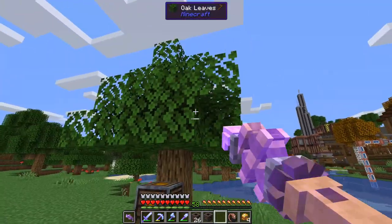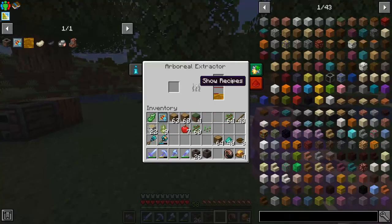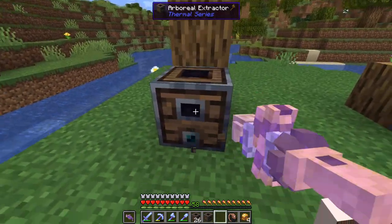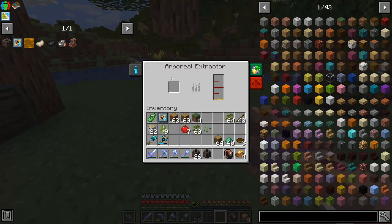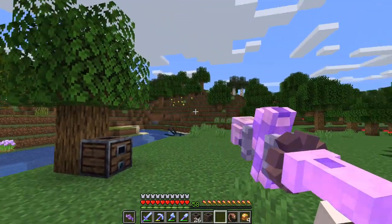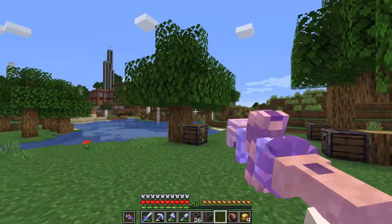This only works with naturally spawning trees or trees grown with saplings. For example, we grew this tree with saplings and took off a bunch of the leaves and it still seemed to work, however there is definitely a limit. This is also a tree we grew with saplings but we took all but one leaf off, and you can see the light's off — there's no resin and it's basically turned off. Also if you break any of the wood it'll turn it off. Sadly, if you build your own tree it does not work. I had the idea of a big mega tree to take all our sap from, but it seems like we're going to have to grow our trees individually.